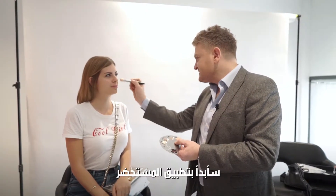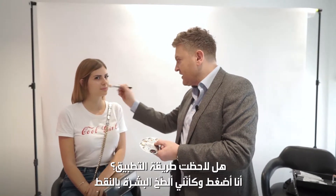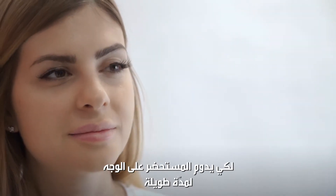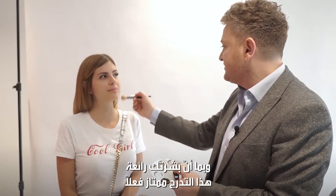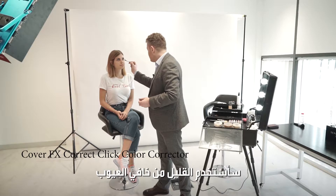I'm going to start by pressing — it's almost like stippling the product into the skin to ensure that you get better longevity with the product. Just press it like that so it marries in. Because your skin is so good, this color matches perfectly. I'm just going to apply a little bit of our corrector.